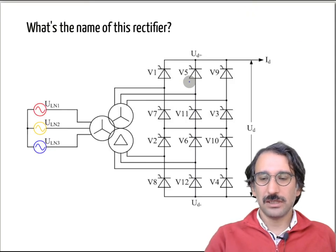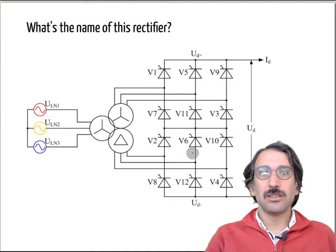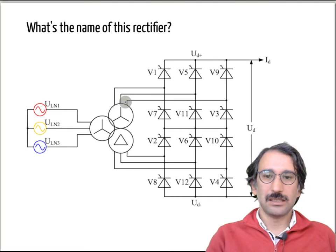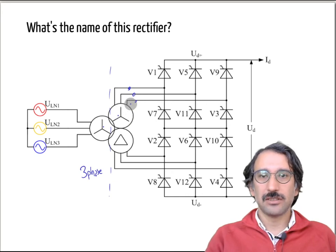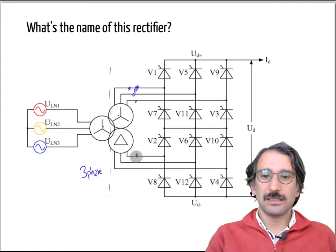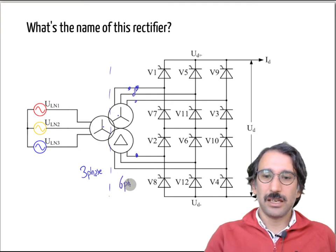Moving on to the next topology — instead of six diodes or thyristors, we now have 12 of them. On the source side it is three-phase, but on the transformer side you don't have Y-to-Y or Y-to-delta — you have two secondaries connected differently. Connecting a transformer in Y or delta creates a phase shift of 30 degrees, so even if the turns ratios are adjusted to have the same magnitude, the phases are not identical.